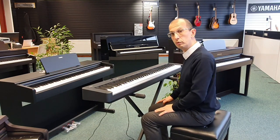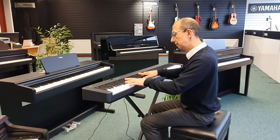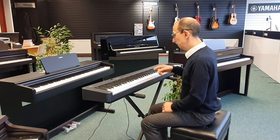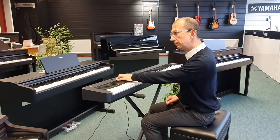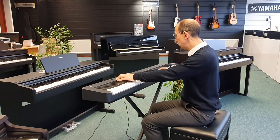We have a one-touch grand piano button there, so it takes us straight back to the piano. We also have a metronome, great for keeping time, and a transpose function as well.